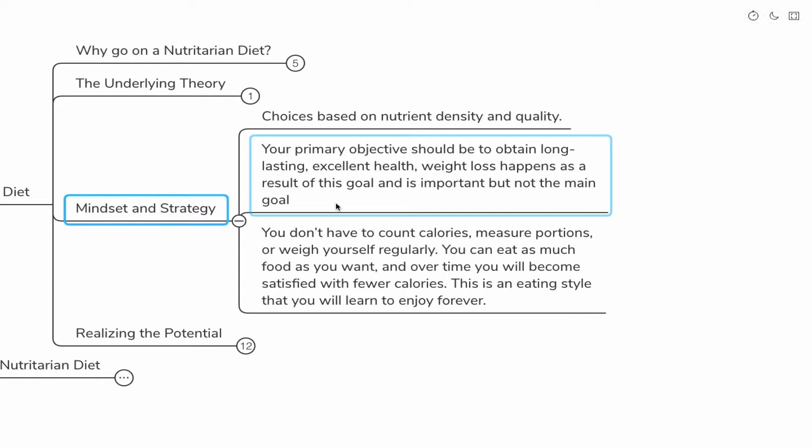This is an eating style that you will learn to enjoy forever. When you're eating food that is very high in nutrient density, you're not going to be eating things that are very high calorie, and therefore you don't have to count calories. If you're basing your choices on nutrient density and quality — especially nutrient density — it's going to be hard to actually eat so much that you're going to gain weight.